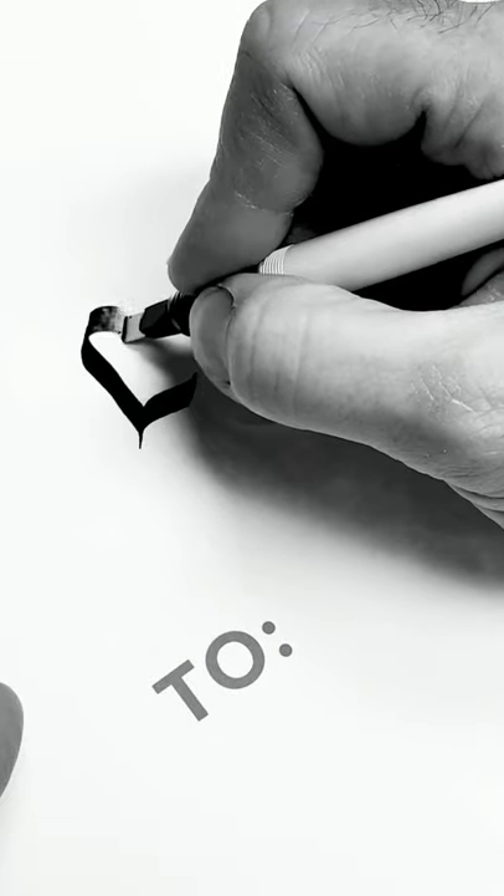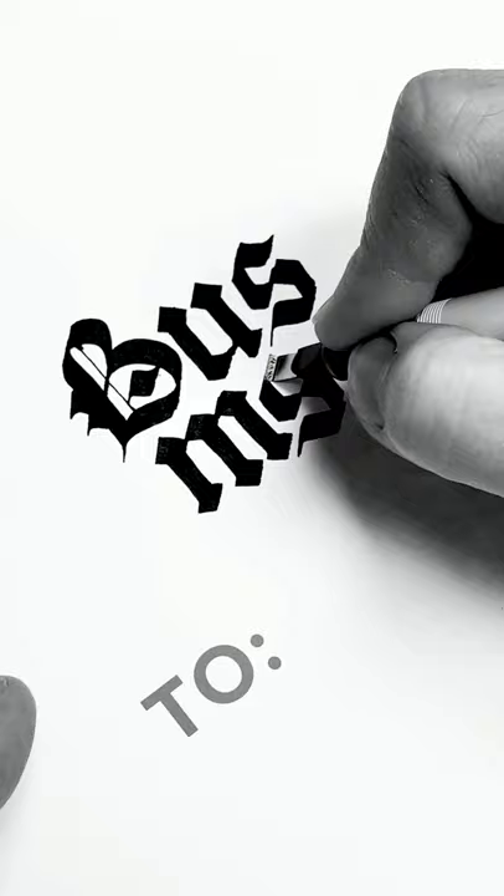This is the Pilot Parallel Pen. It's refillable, it's great for calligraphy, black letter text and things like that. I like using it for experimental kind of stuff. You can probably also use it to fill in big solid parts of your drawings.